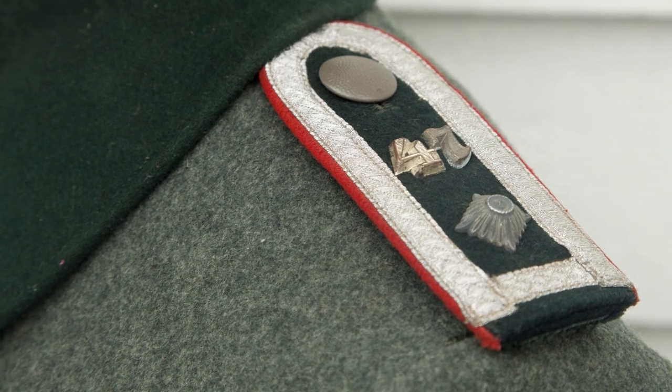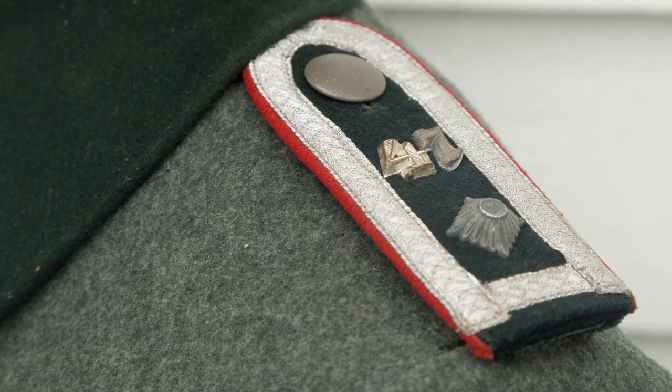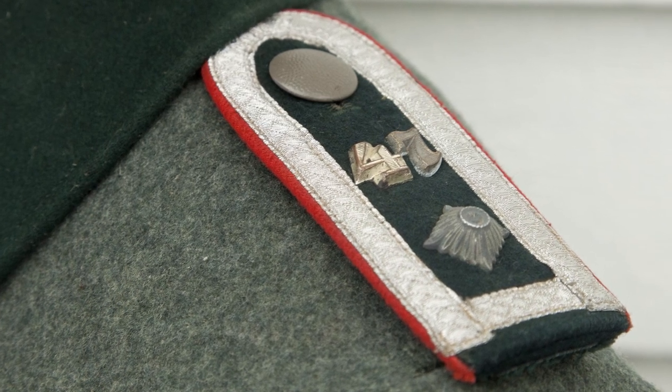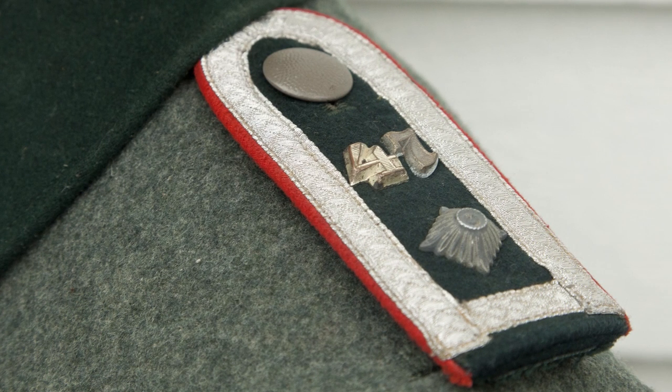On the shoulders we find a pair of slip-on shoulder boards, made from the same bottle green wool fabric, piped in red Waffenfarbe, which signifies that this NCO belonged to the artillery.